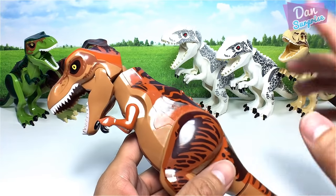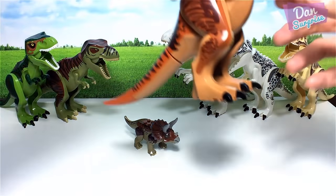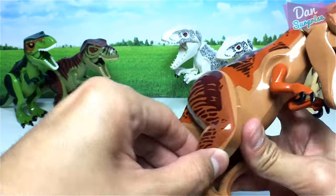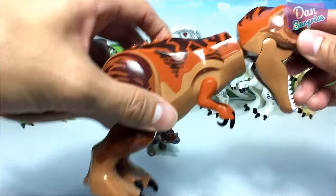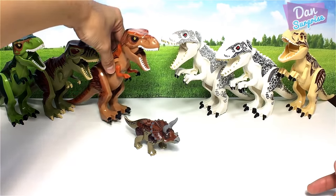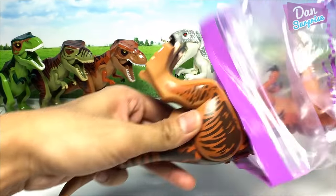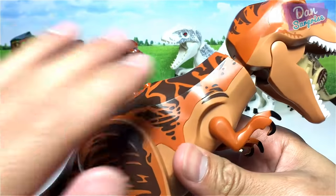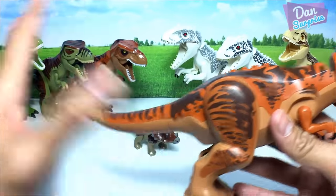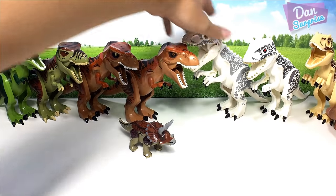The fake T-Rex has a very glossy finish — darker gray for the fake Indominus Rex and a glossy finish on the fake T-Rex, with squeaky joints. The head is actually pretty nicely done. Now here's the original — it has a less shiny, matte finish surface, and the joints are perfect. So I now have three Indominus Rexes and four T-Rexes.